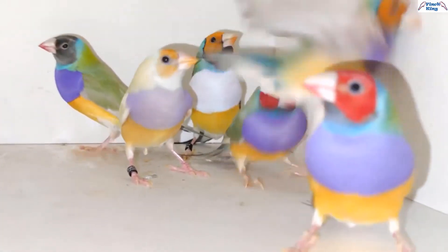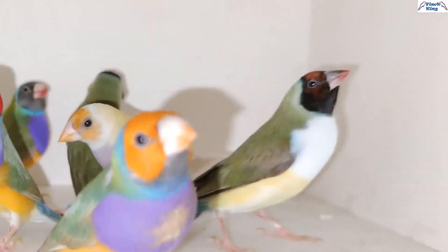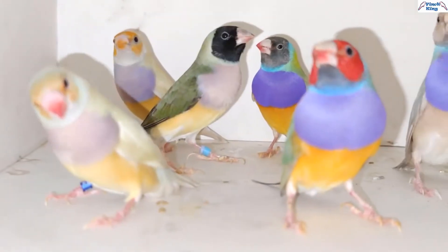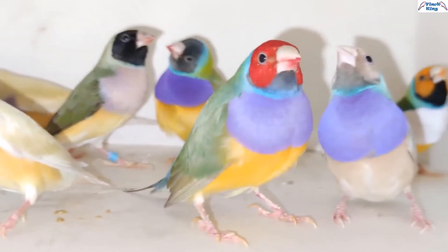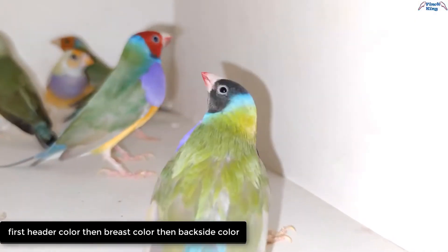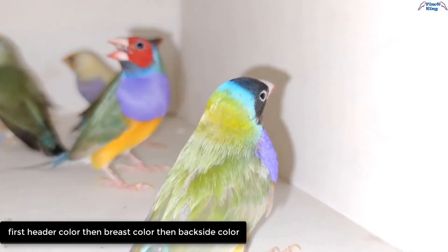For example: red head, purple based, green back; or black head, white based, green back. In the case of yellow back: red head, purple based, yellow back. In this way, first the color of the head, then the color of the base, then the color of the backside must be set. Those who are new can practice color mutation of different Gouldian Finches in this way.